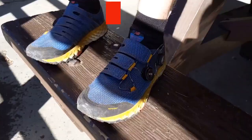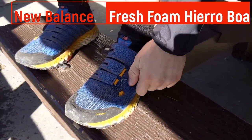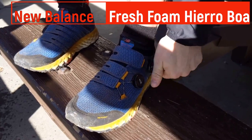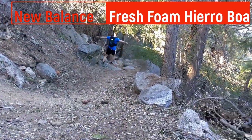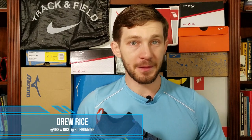I know what you're thinking — there are no laces on this shoe. Hey guys, Drew Rice here of Rice Running. Today I'm going to be looking at a brand new pair of trail running shoes from New Balance: the New Balance Fresh Foam Hierro Boa.